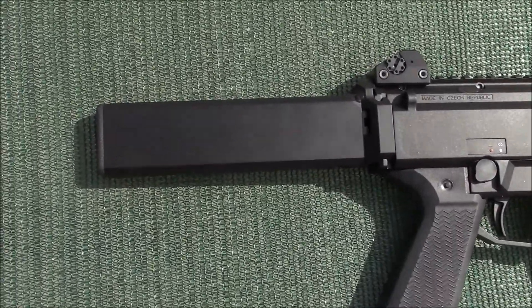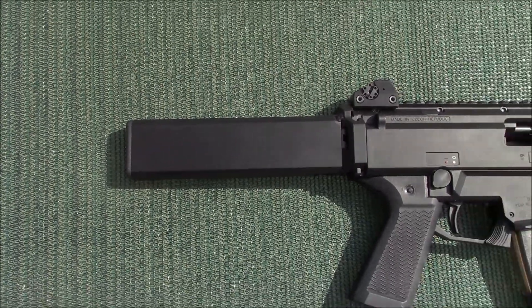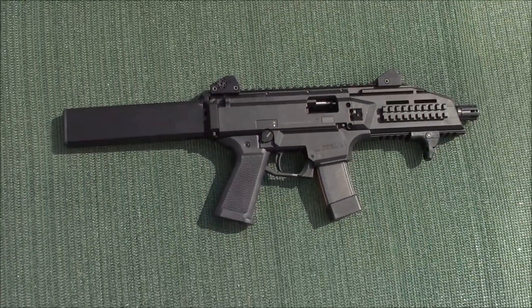This is made of 6061 T6 aluminum, professionally painted. It is approximately 7 inches long and sticks 7 inches off the back of the gun.